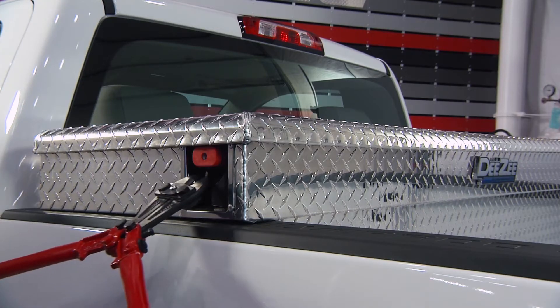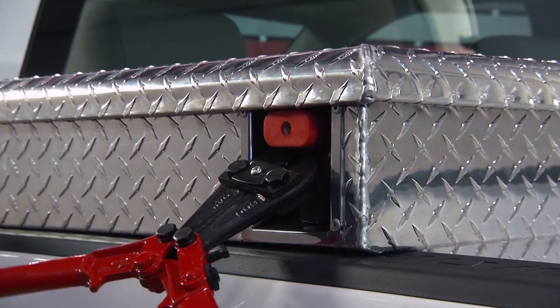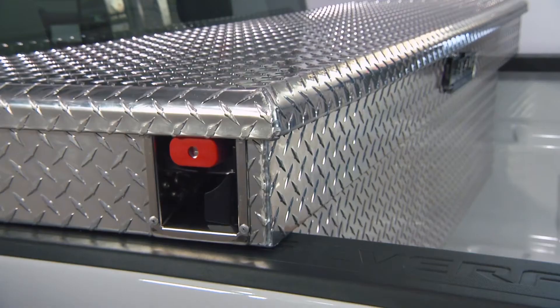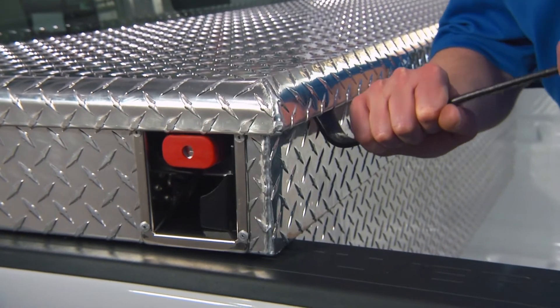The extra security comes from the patented design that nests the padlock into the side of the box, so it's impossible to reach the shackle with bolt cutters. It takes two and a half times the pry force to open the lid compared to standard latches.